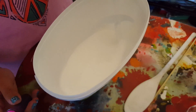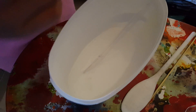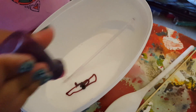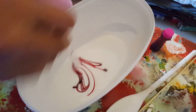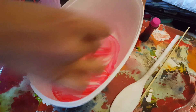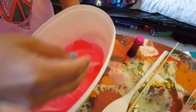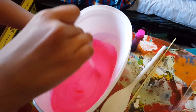Once you're done mixing it, go ahead and get your food coloring and any glitter if you want. In this video we won't be using glitter, but now's the time to put in your glitter and food coloring. Just put in as much as you want, and then just keep mixing it all the way up until you get your desired color.